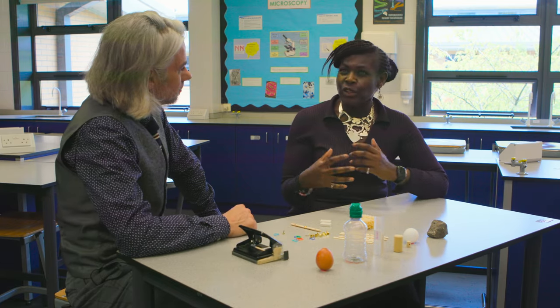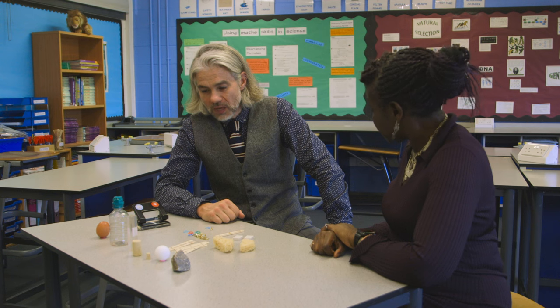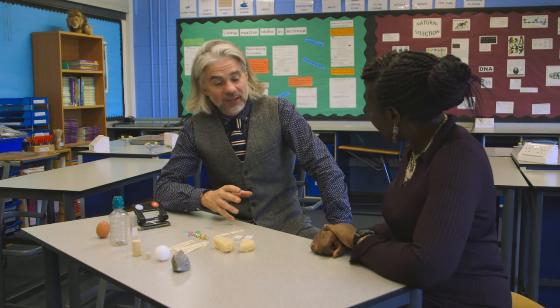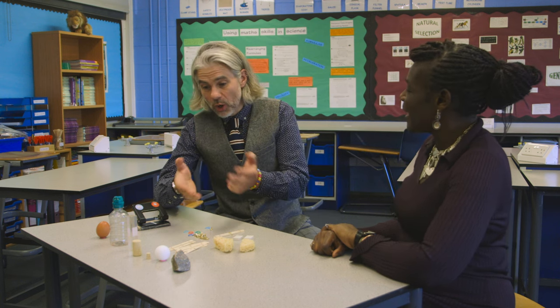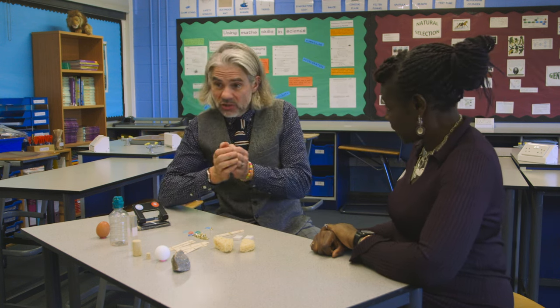So you've got the equipment but how do you get the experiment started? Initially we give them very little information apart from that they have to build a robotic arm. We tell them what equipment they have and we just set them off on task.